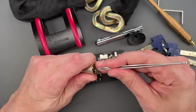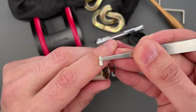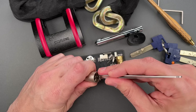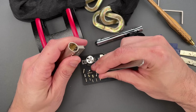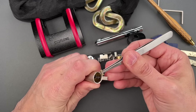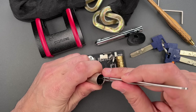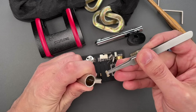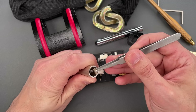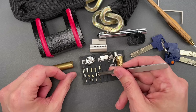Let's go ahead and take out the driver pins. Spooled inner and outer pins on the first. Spooled inner pin and standard outer pin on the second. Spooled inner and outer on three. Same on four, and the same on five as well.